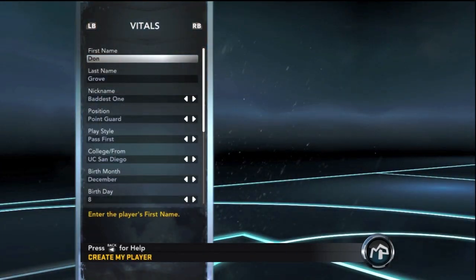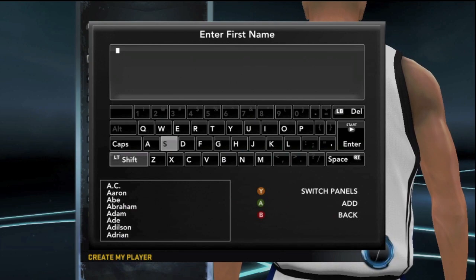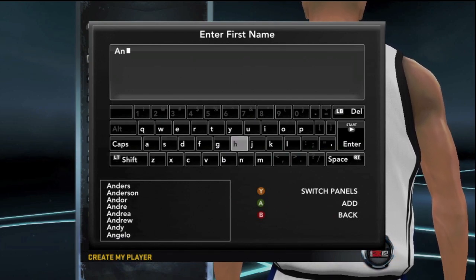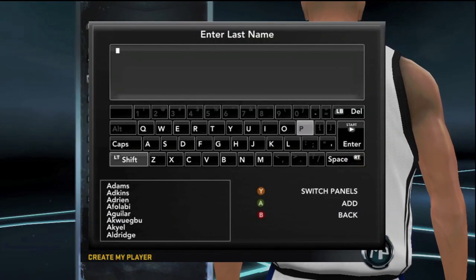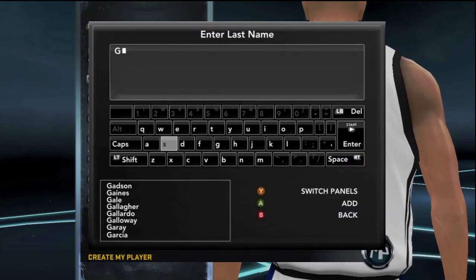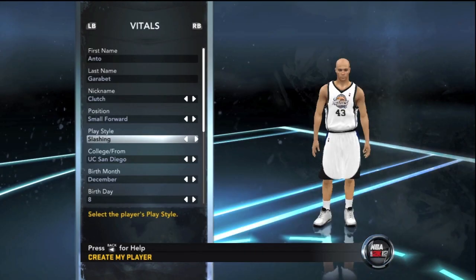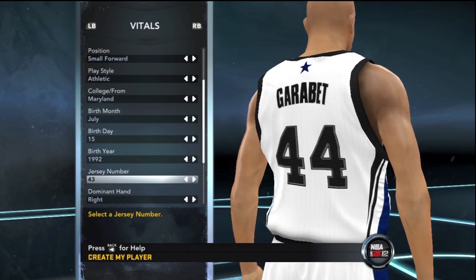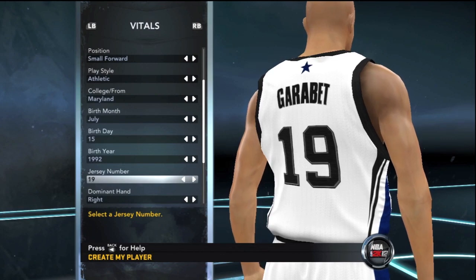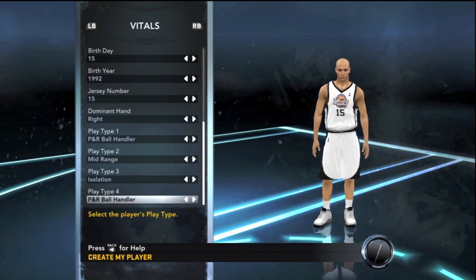I decided to create a brand new player, which is a small forward. Reading your comments was really hard because literally half of you wanted to see the second season of my point guard, and the rest of you wanted to see a new player with the updated rosters — all the rookies and the recently updated trades included. So here it is, my small forward with everything you guys asked for.